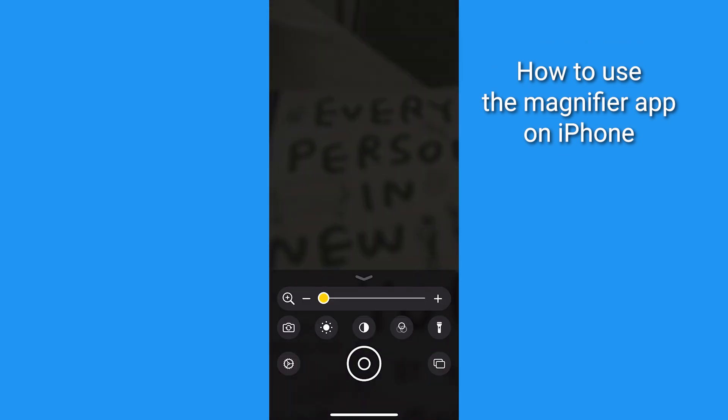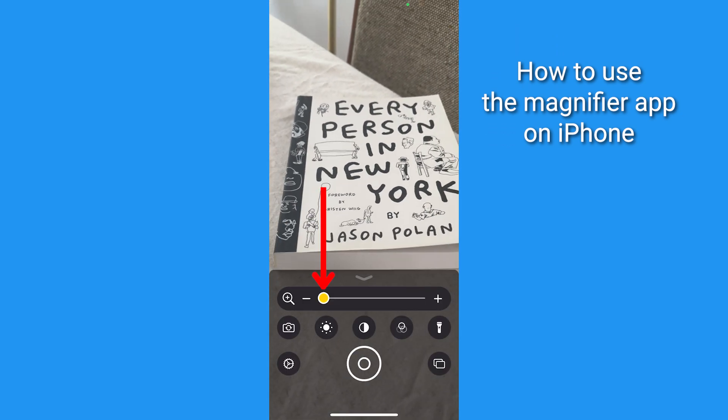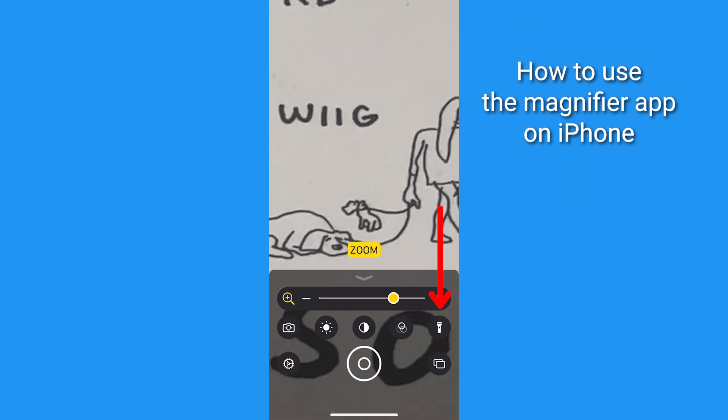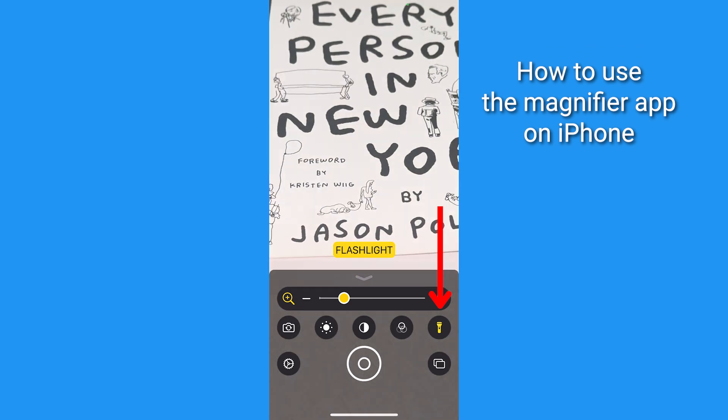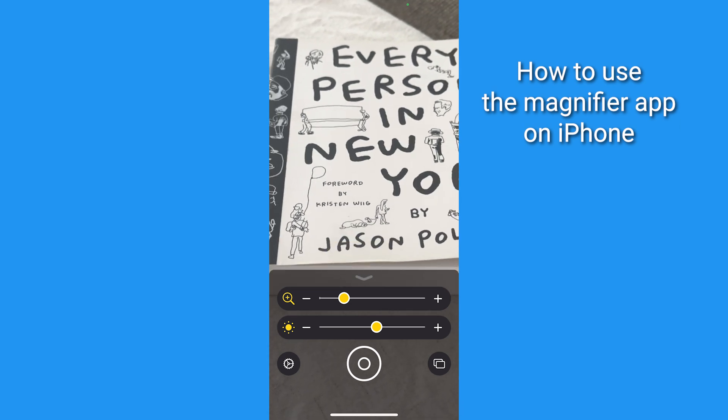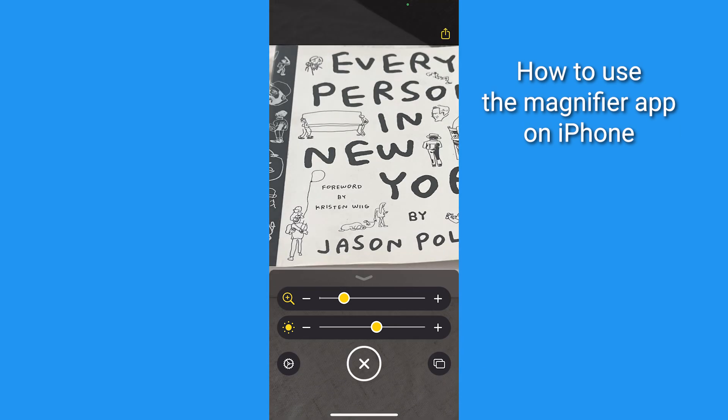Once you tap it, your camera will appear normal until you use this slider to turn it into an instant magnifying glass. You can tap here to turn on the flashlight if you need some extra light, or adjust other settings like brightness or contrast. You can take an image using the magnifier — just tap here to save the image to your camera roll or send it to someone else.